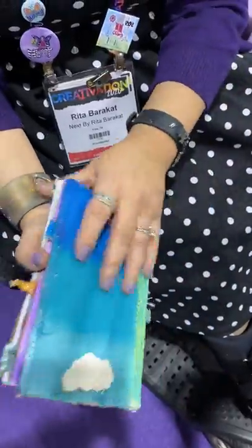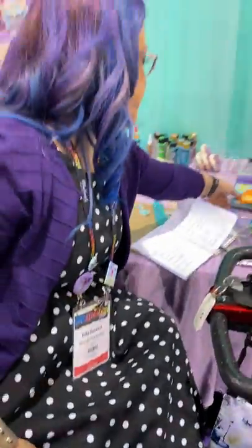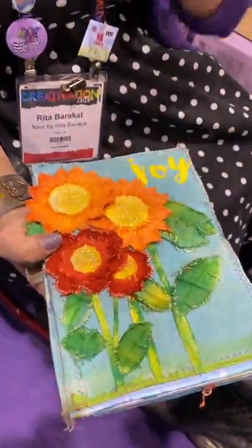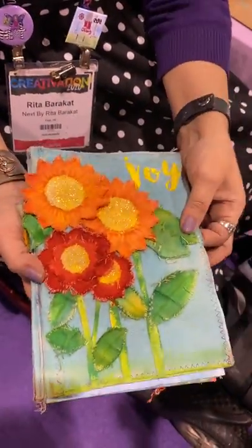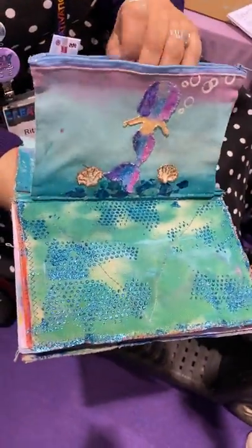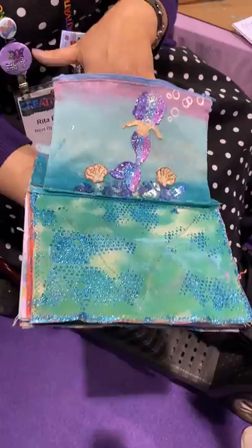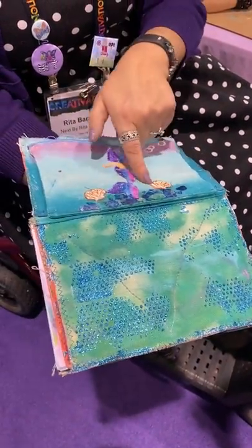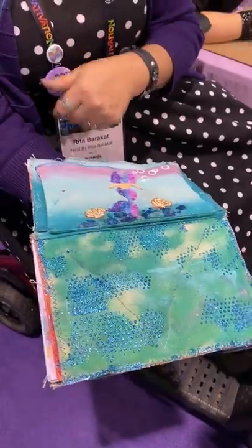The smallest one has this little pen loop on the back. The next size and the biggest size — this is a six by nine — has a zipper pouch in the back, which is cute, so that you can put your pens, markers, whatever inside. And then we have all these little canvas pieces for you to decorate however you want.